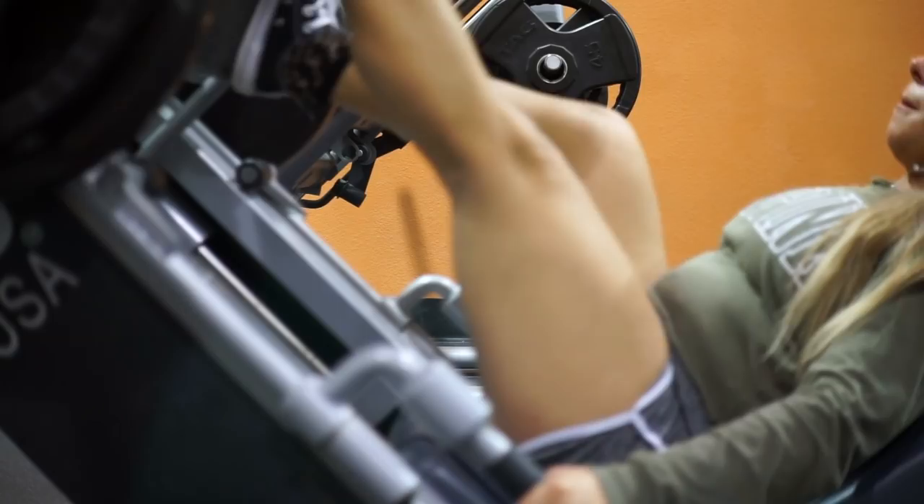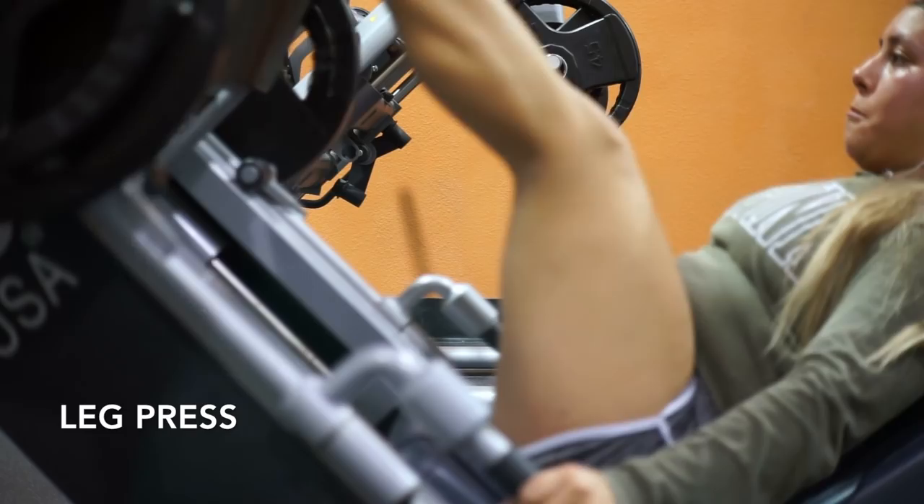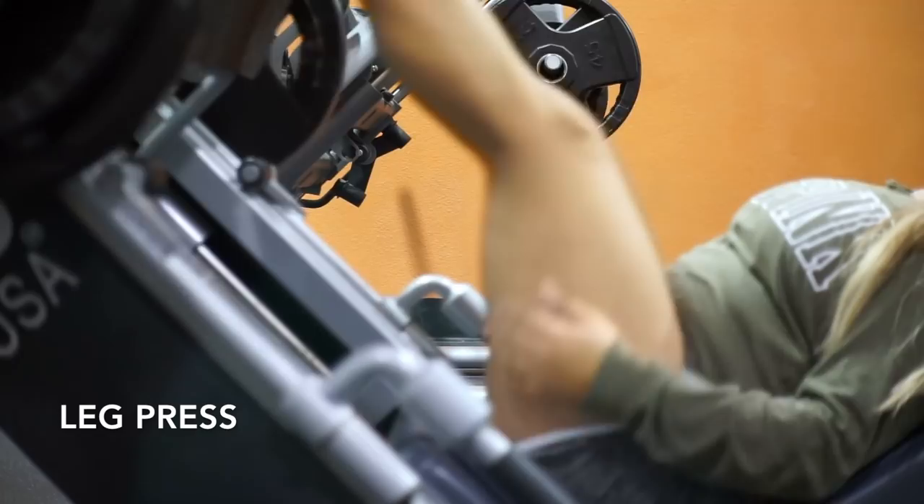On the leg press, I do 140 pounds. I do three to four sets, 15 to 20 reps, and I go up in weight and lower the reps.